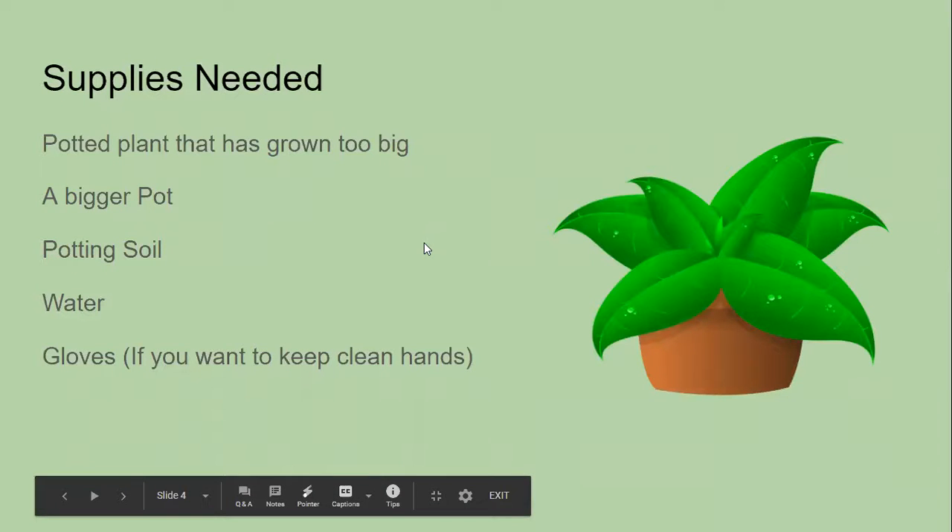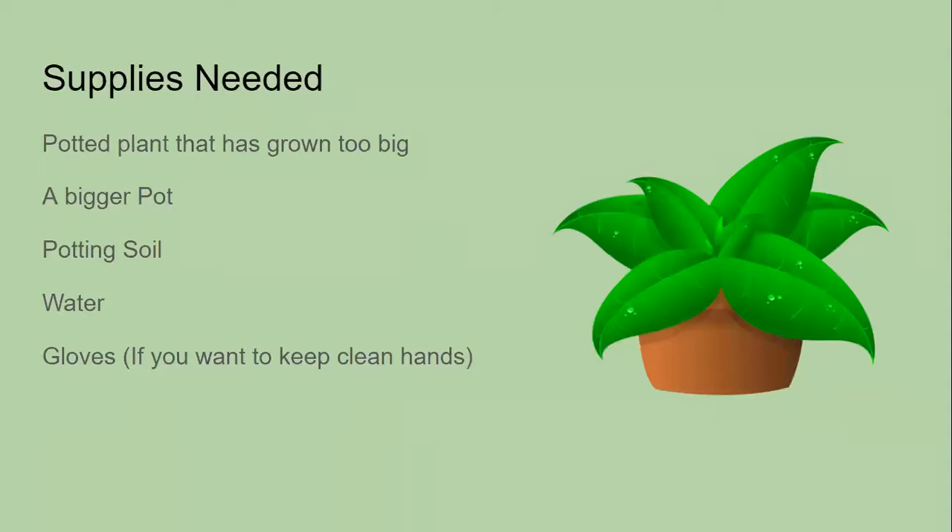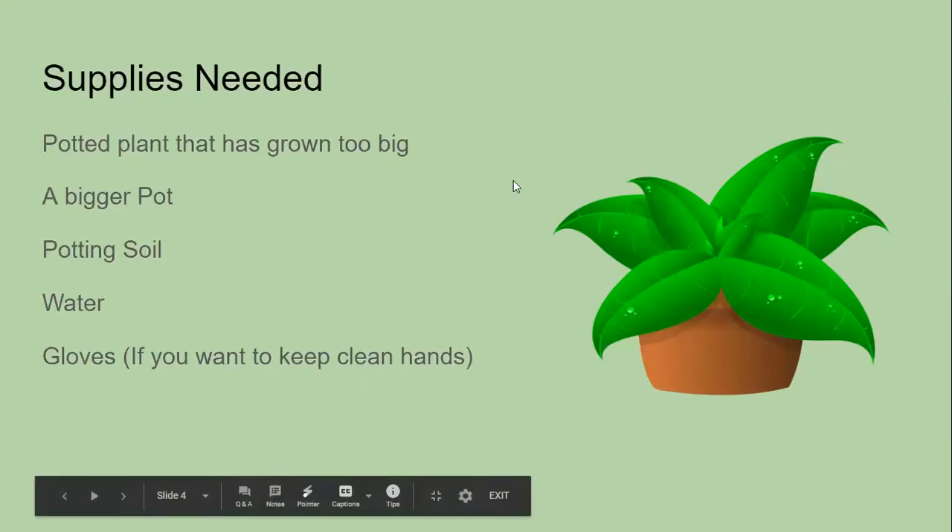The supplies you're going to need are: the plant that you need to move, a bigger pot to put the plant in, potting soil, water, and then if you don't want to get dirt underneath your fingernails, some gardening gloves.